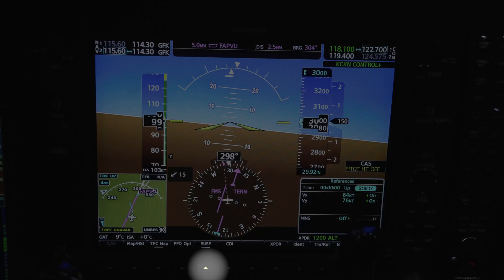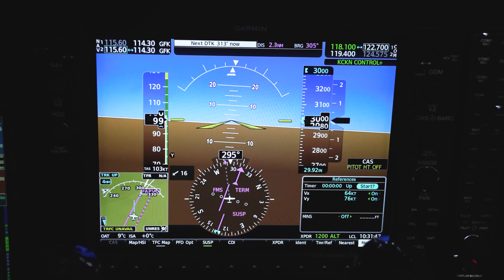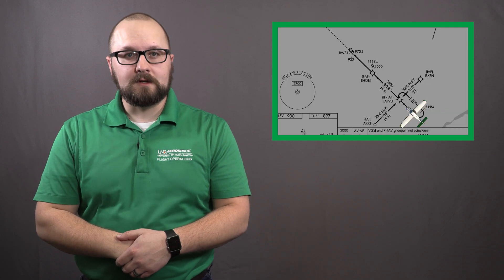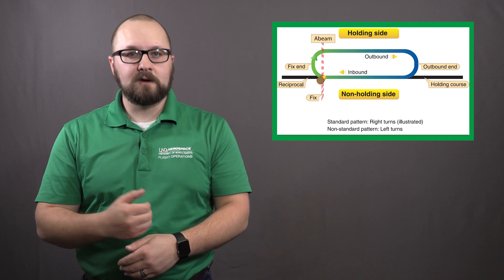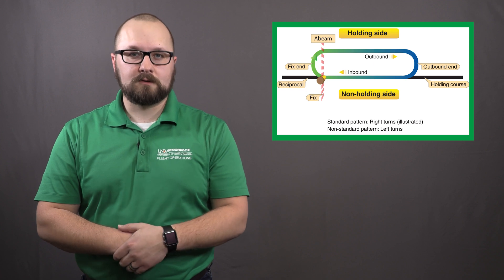Once you cross the holding fix for the second time, be sure to press or touch the suspend key. This will enable the GPS to remain in the holding pattern. Today, we chair flew another real-world scenario that you will see at UND during your flight training. I hope that our holding series will help you reduce the workload in the cockpit. Holding can be a complex maneuver, but if you understand the fundamentals, it becomes second nature, giving you more time to set up for a safe instrument approach.